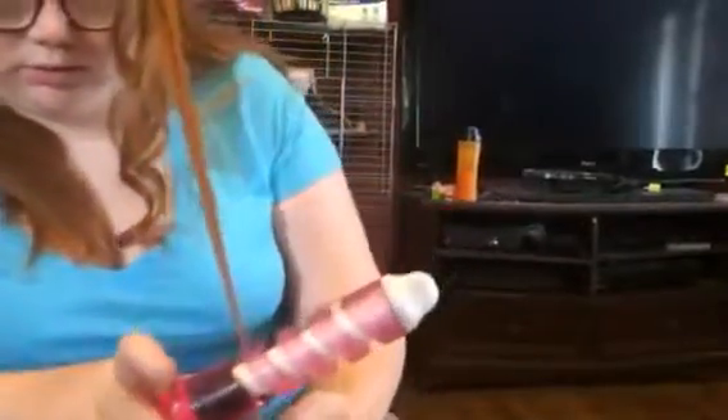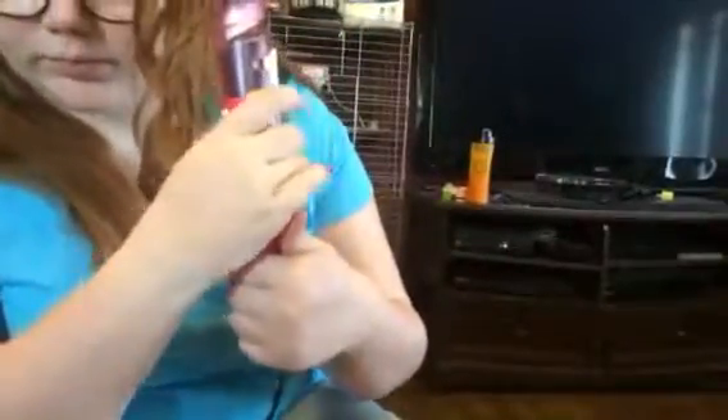I can touch this part and it's not hot, so you'd really have to stick your finger in there to get burned. It's really easy — you just clip the hair down at the bottom, turn it, and it goes right into the grooves automatically.